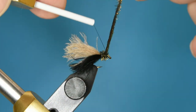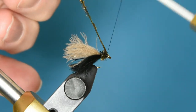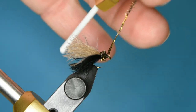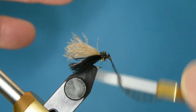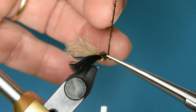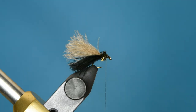To tie off the peacock herl, I'm going to come up behind the peacock, then in front, behind, one more time, and then in front. Then I'll make a couple more wraps behind and clip that off. That positions my thread exactly where I want it to be.